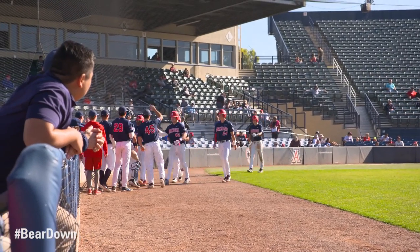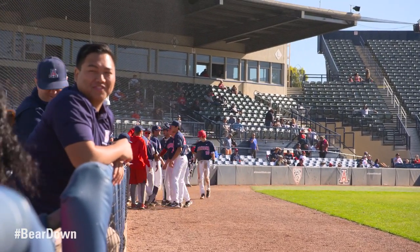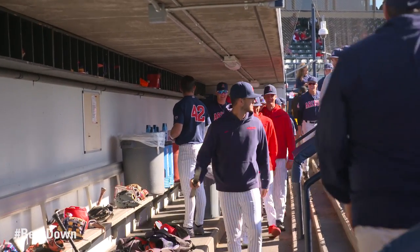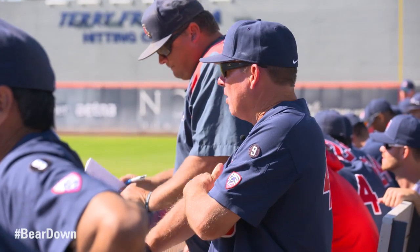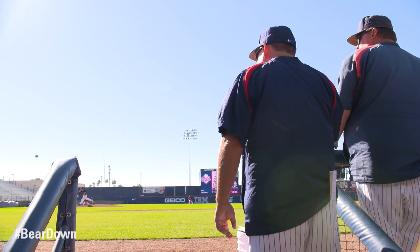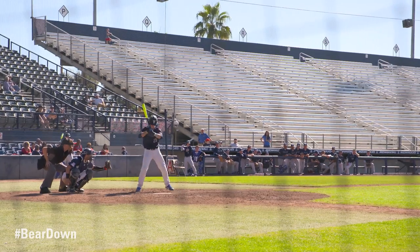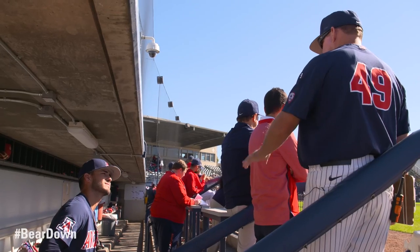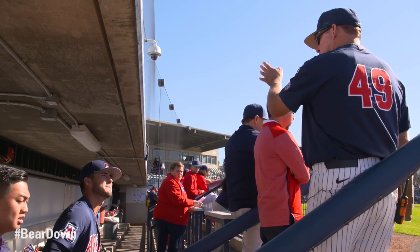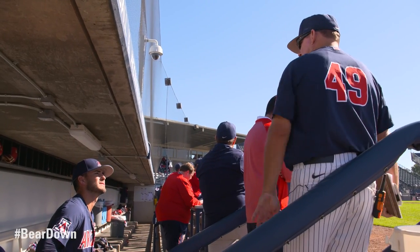Somebody's got to go look in the parking lot and confirm if that landed in the parking lot — I'm pretty sure it did. I am Ryan Holgate. Let that thing fly. Remember, you're going to get movement, so throw it with good intent down the middle and then let it do its thing.